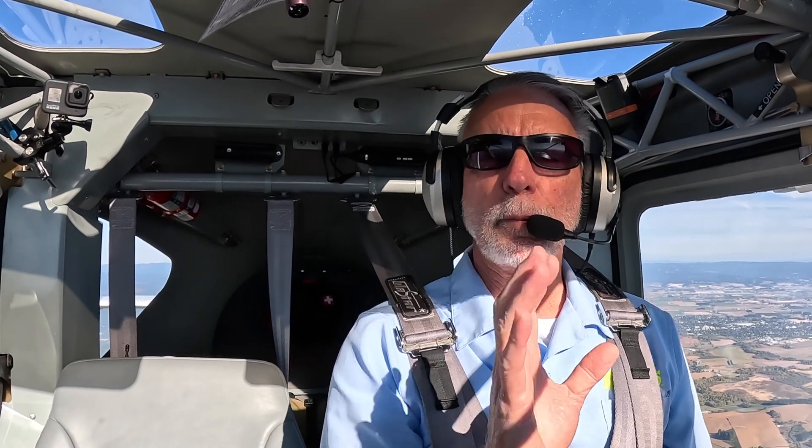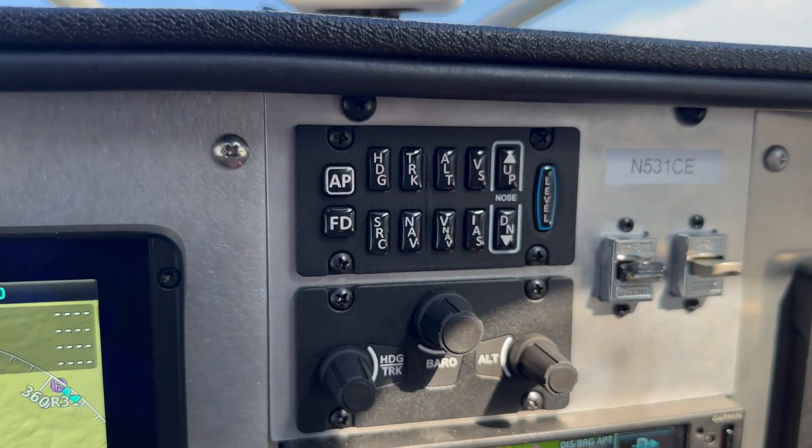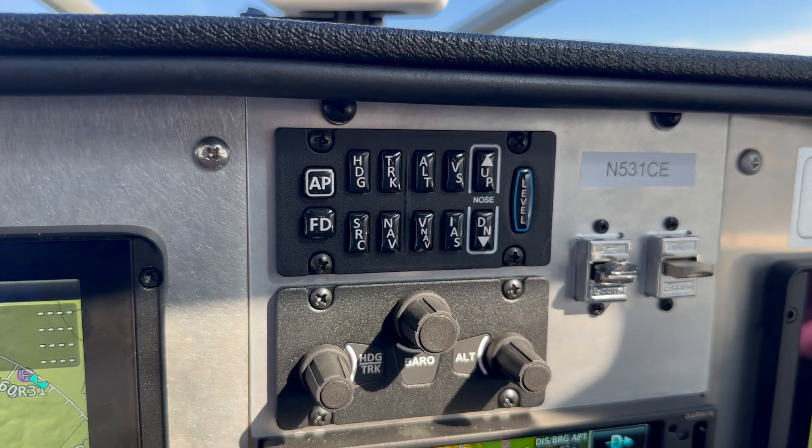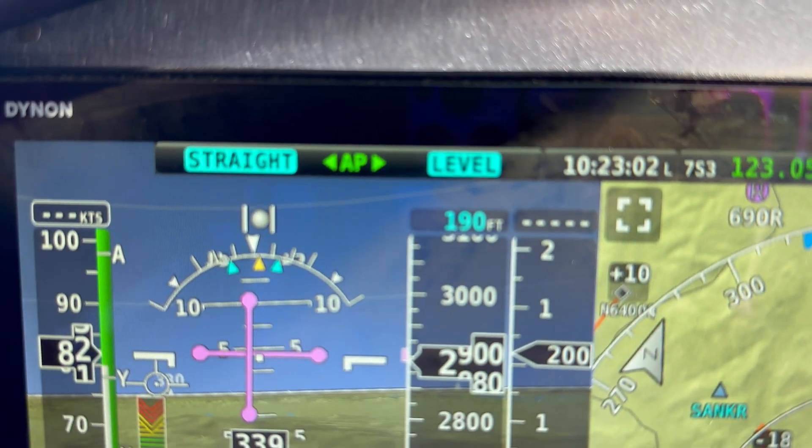One of the early ones we've seen was the level button. Basically, if the airplane gets out of hand — say you're a VFR pilot and you get caught into IMC — you can press level, it'll bring the airplane back to level, and that's a really nice safety feature.